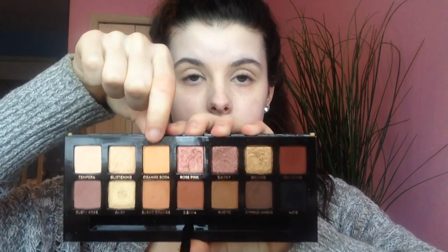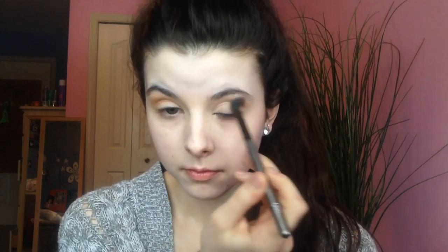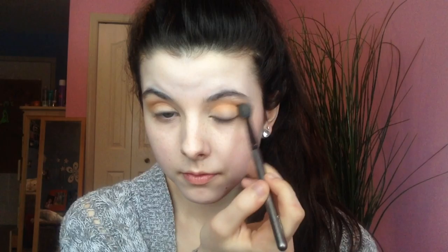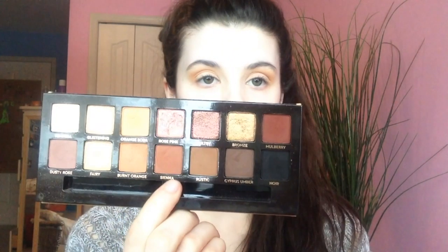My eyes are already primed and we're going to be taking Orange Soda from the Anastasia Soft Glam Palette on a big fluffy brush and dusting it into the crease as our transition shade. I love this shade especially as a transition shade because in the end it really shines through the entire look and gives a really beautiful warm orange glow. We're just going to be blending it, and it's also going to add some dimension when we add a darker shade.